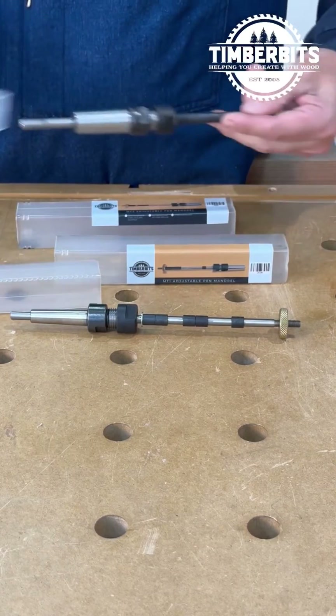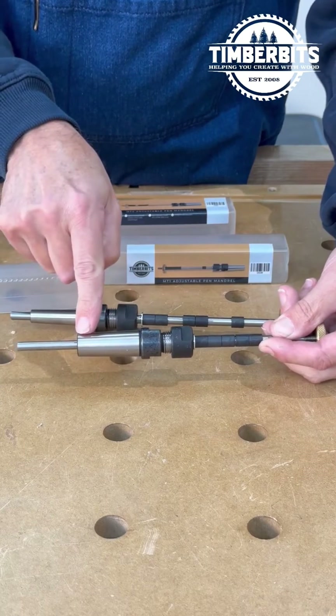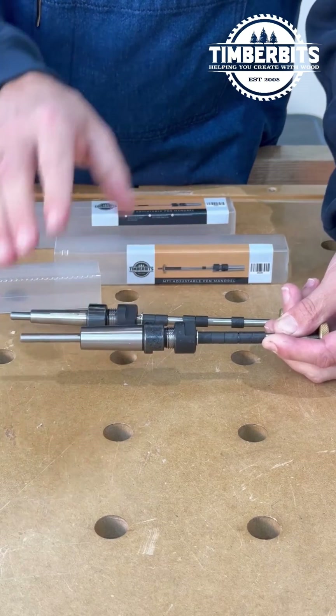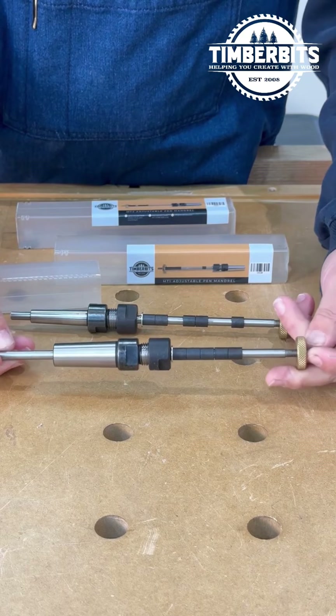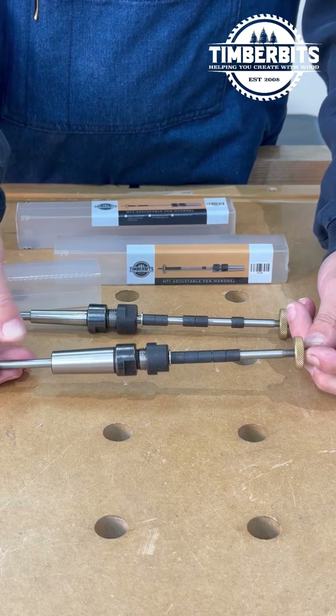The Morse Taper 2 is exactly the same, but it's just much thicker where it fits into your lathe. This one is 17.7 to around 18 millimeters maximum. So let's go have a look at the lathe and see how they fit in.